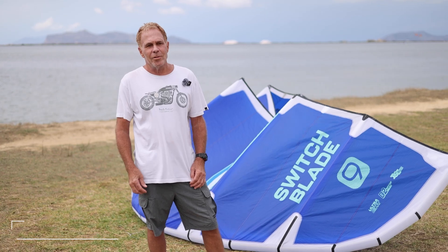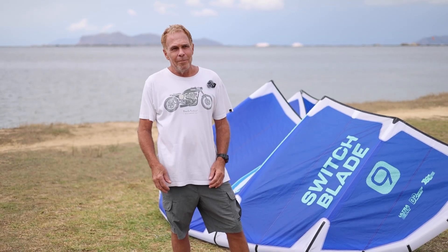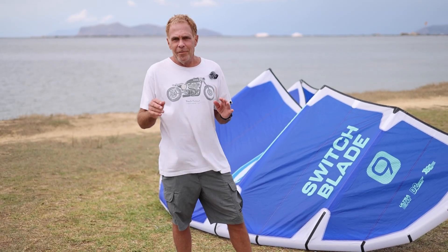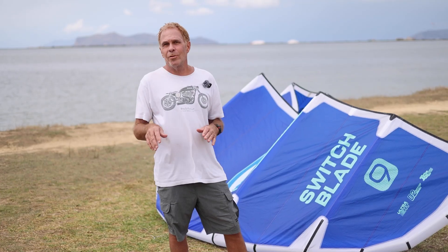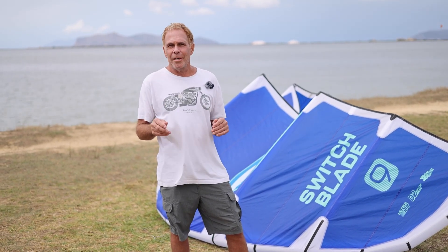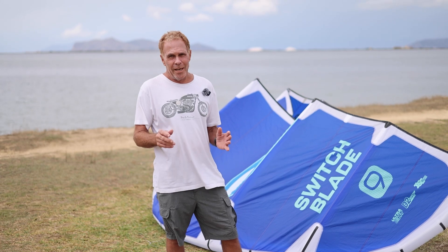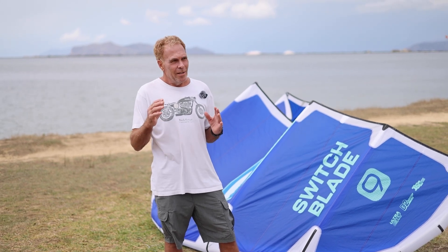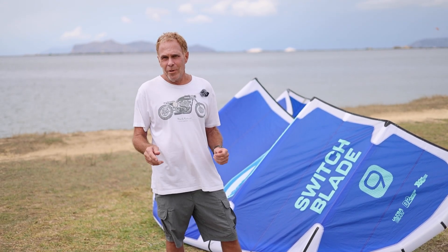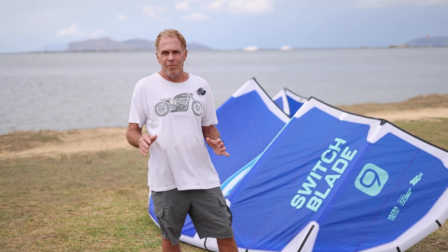I would have to say that the Switchblade is pretty much the Swiss Army knife of all kites out there, and pretty much anyone can hop on this one and feel at home. It's fast enough and playful and light enough to cater to more advanced riders, but at the same time it's super stable, super predictable, and has that familiar Cabrinha at-home feeling for entry level and intermediates. It's just a comfortable kite with an amazing wind range, good boosting capabilities, and an overall high-performance freeride kite.